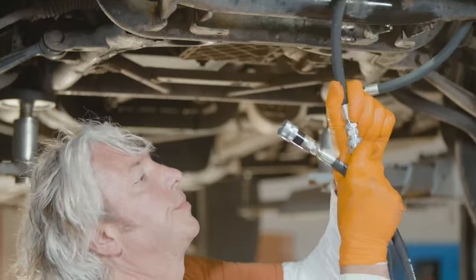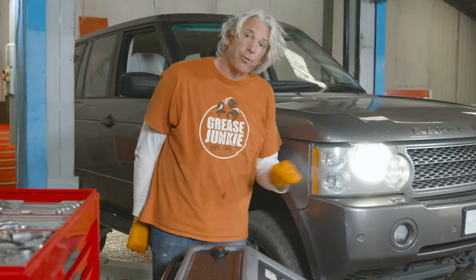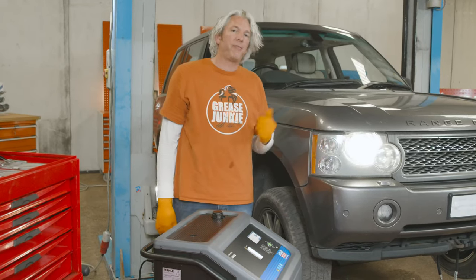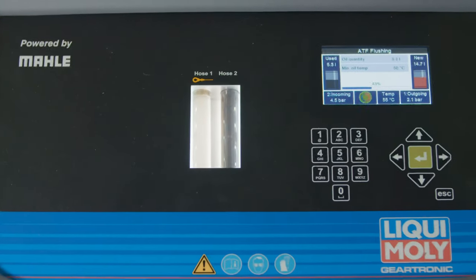I'm just going to connect it to the machine and set it going. The machine is now telling me how to cycle through the gears to make sure the fluid goes into all of the little nooks and crannies around the gearbox. Now I push the button and it's going to swap all my old ATF fluid with the new stuff. You can see the used oil coming up and the clean oil going in.